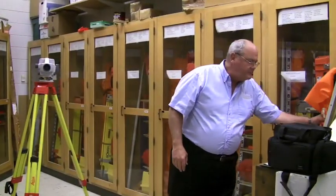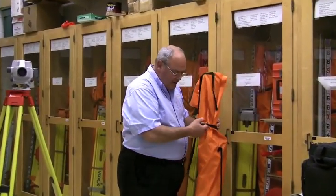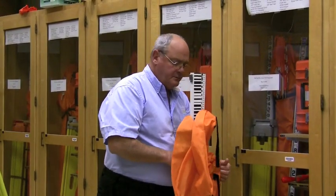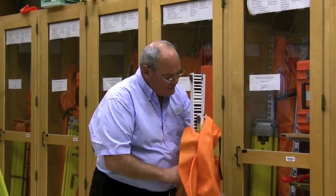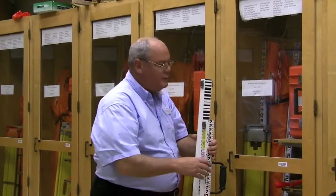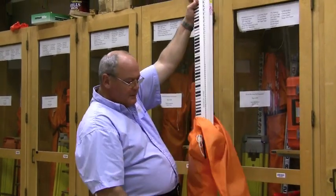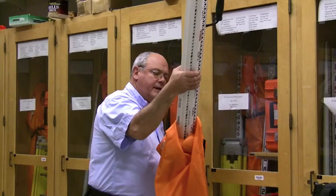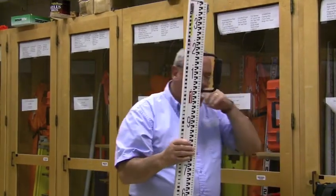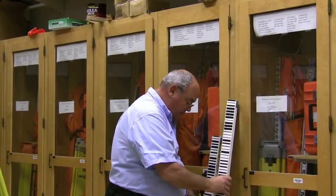The next instrument we're going to demonstrate is called the power level, SOKIA STL-30. This instrument operates very similar to the auto level, with the exception we don't have to take field notes, and the precision of this instrument will read to three decimal places of a foot — in other words, it will read to one thousandth of a foot.